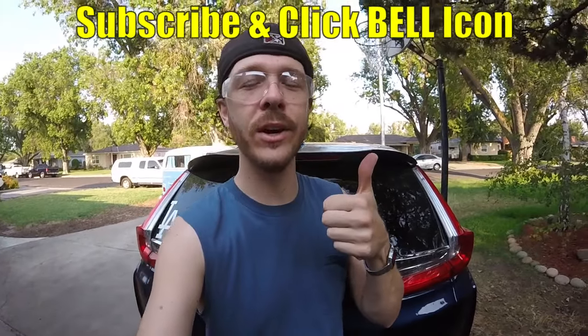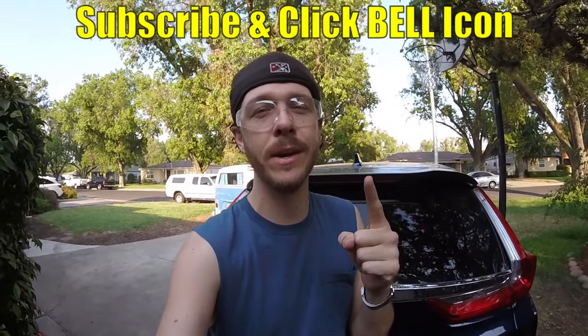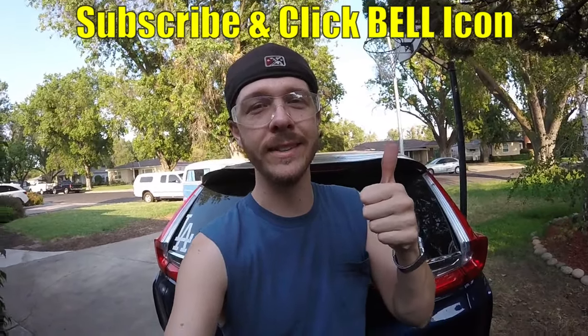It's as simple as that, guys. Hopefully you found this video helpful — if you did, give it a thumbs up. If you're new to the channel, subscribe and click the notification bell so you can get all my new videos. Thanks for watching, JohnnyDIY — keep doing it yourself, guys. Take care.